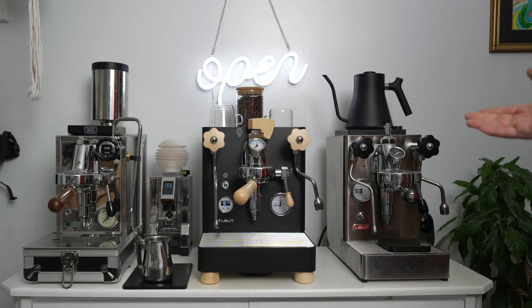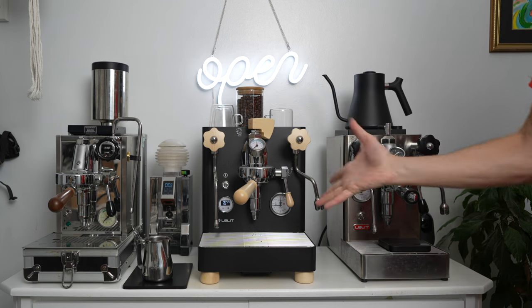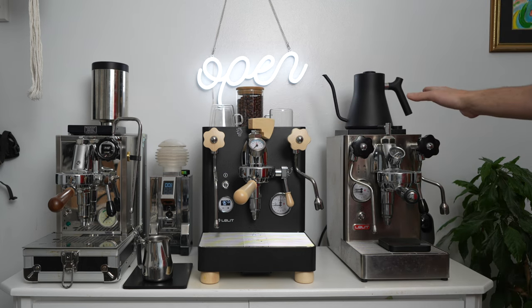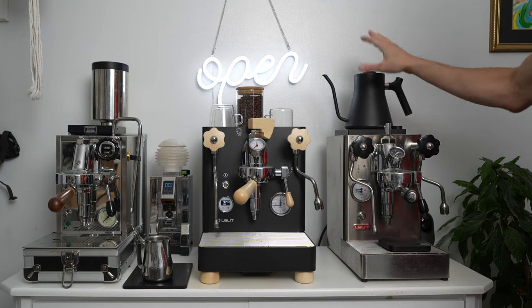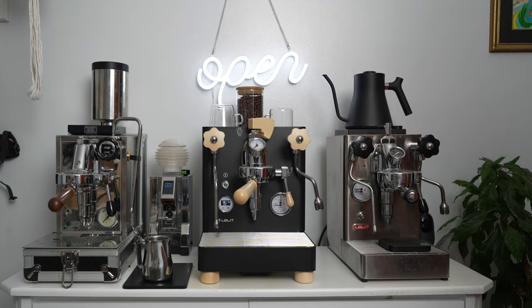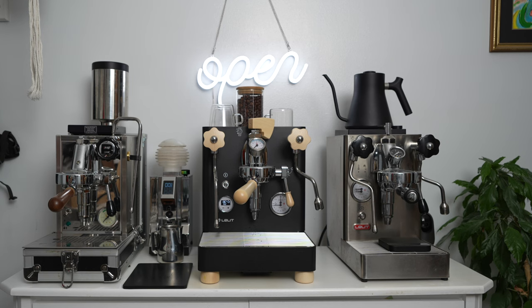It's time for the first coffee on the Lelit Bianca V3 with the beautiful black color and the pale wood. I have other machines that are just there to hold a kettle and a balance, so that is too much. Let's do it — I don't have all day because it's taking all day to make a coffee.